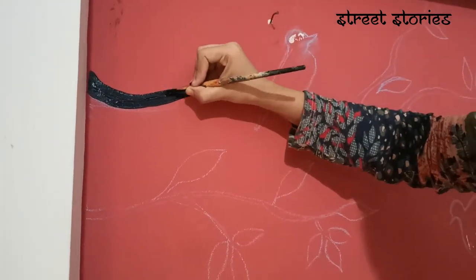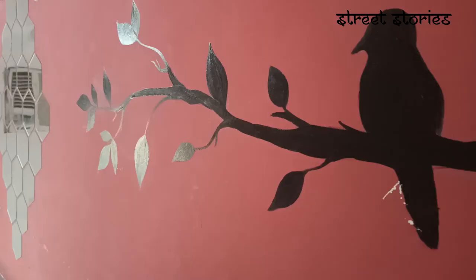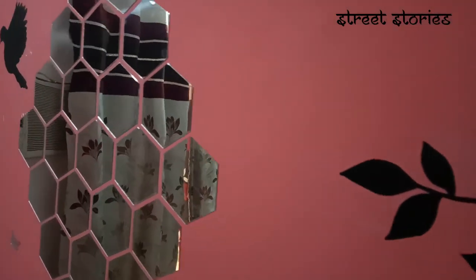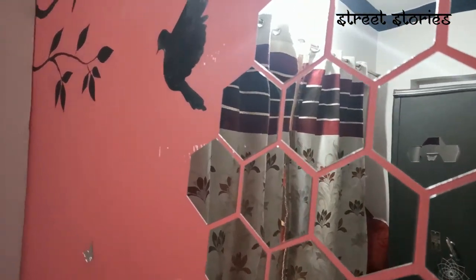You can see how beautiful it is. Damini has made a plant and there are birds. Finally, our painting is ready. You can see how beautiful it is. With the hexagon stickers, we have got the butterflies that we have here.